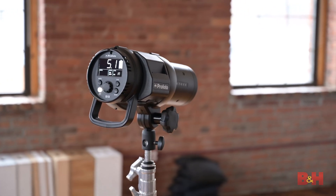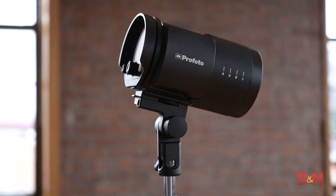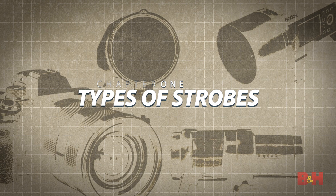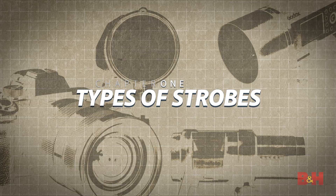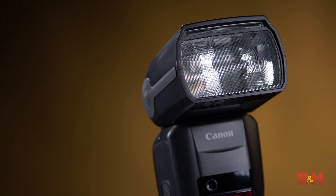First, let's go over what a strobe is and how they work. There are many different models out there, so let's break it down. When we hear the term flash, most people conjure an image of the classic shoe-mounted light used extensively in documentary and event photography. Those are fantastic tools, but in this series we're going to focus on the lights commonly referred to as strobes or studio strobes.